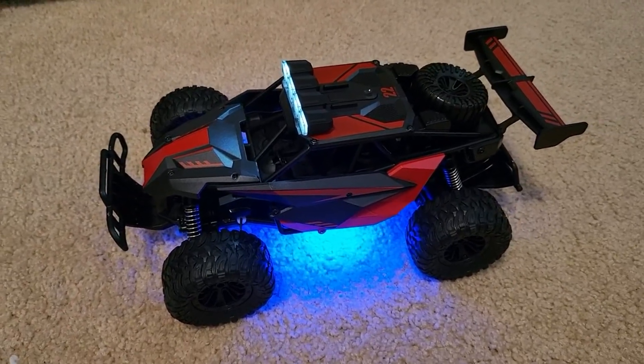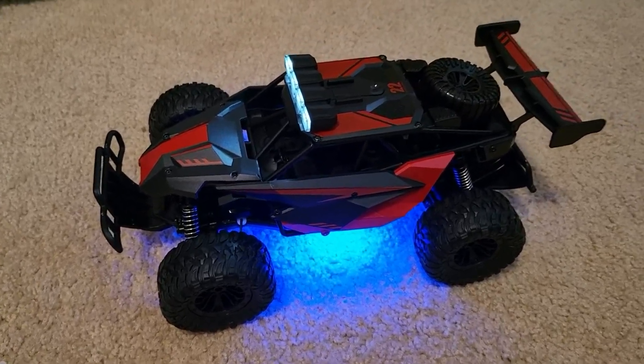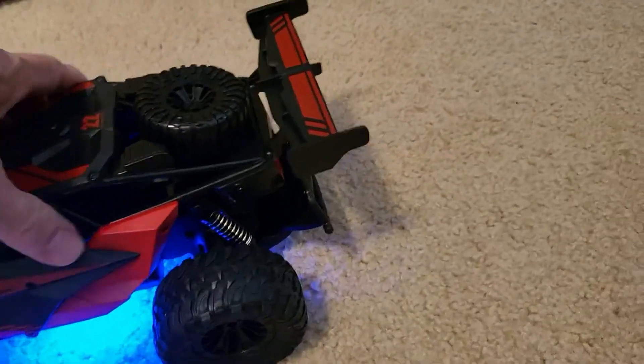It says eight and above, but I think we can go a little lower on that. There's nothing that's going to come apart and be swallowed on this one.